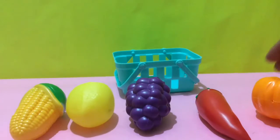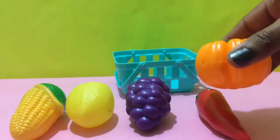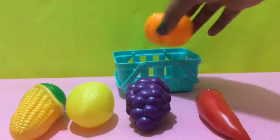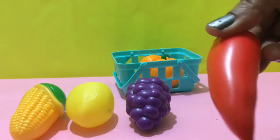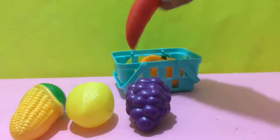So let's start. Pumpkin is of orange color. Orange. Chili, it's of red color. Red.